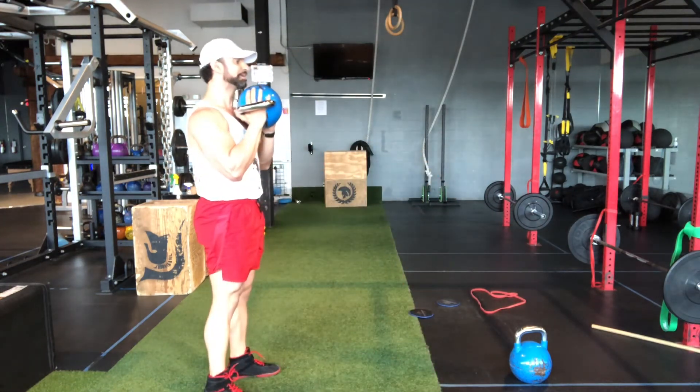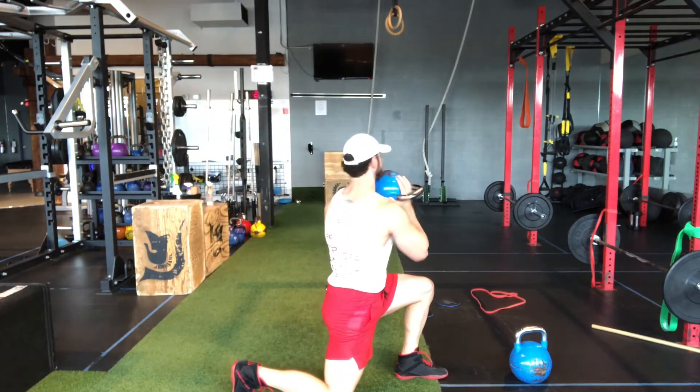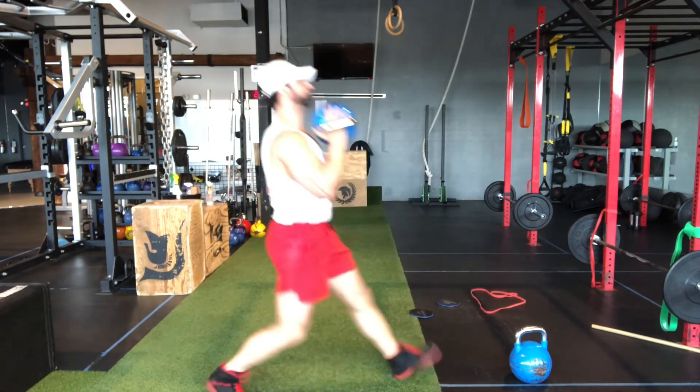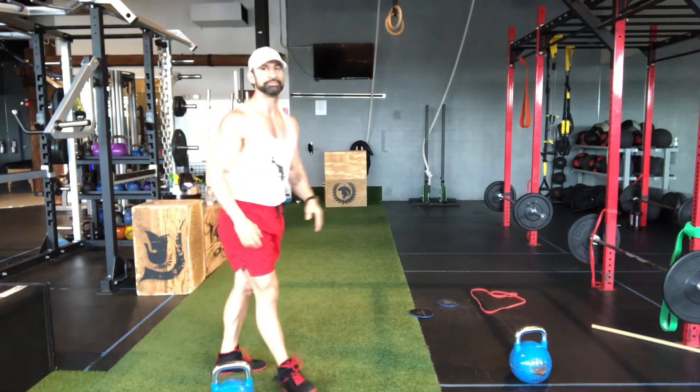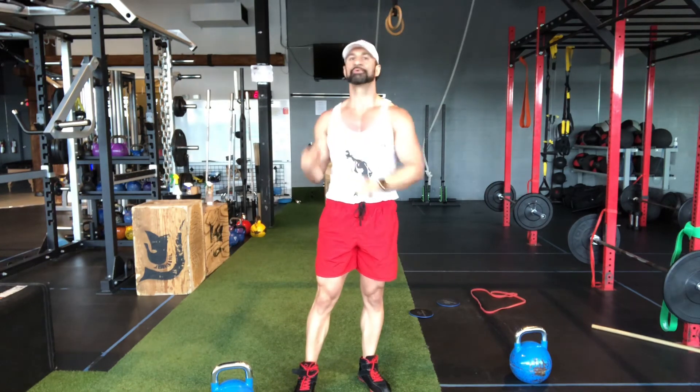Last one — inhale when you lower yourself, twist and then exhale when you come to top position, lower your kettlebell, and that is a kettlebell forward lunge with a T rotation.